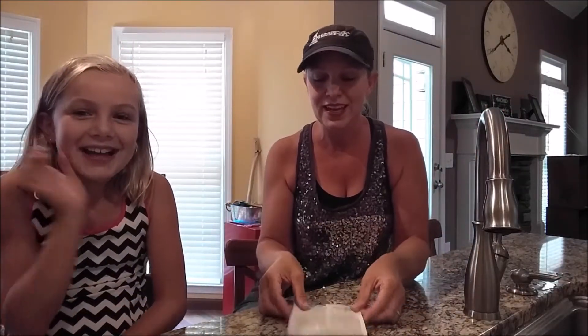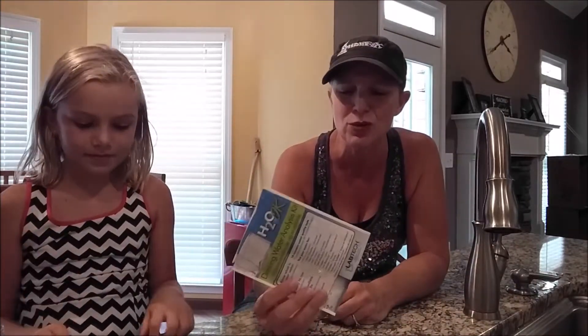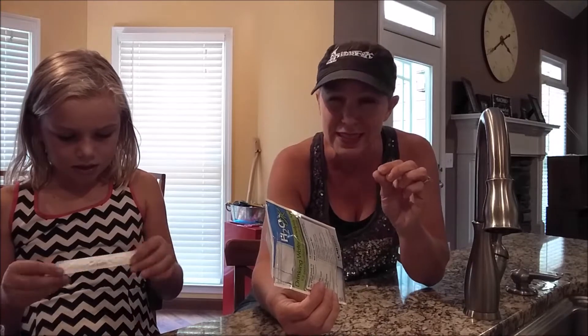Hi, I'm ChickFix and this is Minifix. Today we are testing our water quality. We've lived here for about 14 years and we started to notice in the last few months that our water seems to taste a little funny and sometimes it's a little cloudy or there's a little flecks in it, which is really gross.